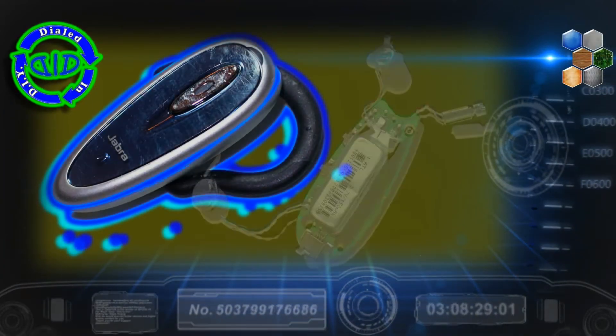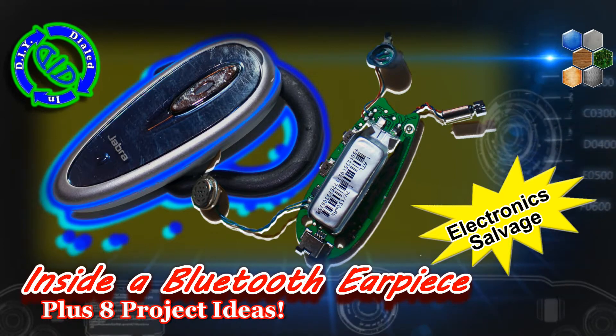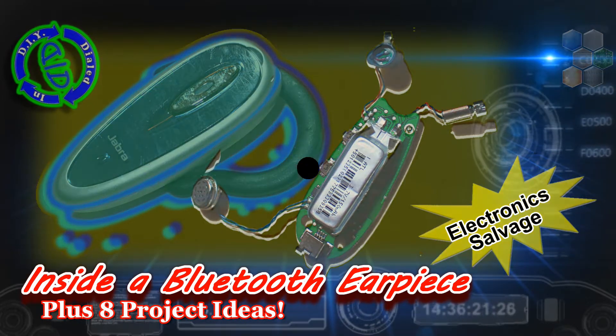Welcome back. Today on Dialed In DIY, we're dismantling a Bluetooth earpiece. I'm going to point out some really cool parts that you can use for other projects, and I'm actually going to walk you through some of the projects we can do with it.